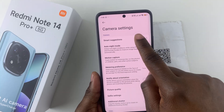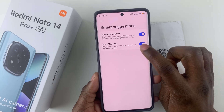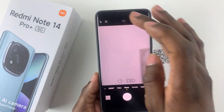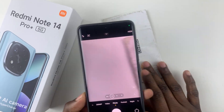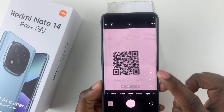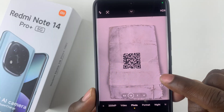Within the settings, simply select smart suggestions and you should see the option scan QR codes — ensure that this option has been enabled. Once enabled, go back to the camera, find the QR code you'd like to scan, and align it with your camera. You should then notice a scanner icon appear.